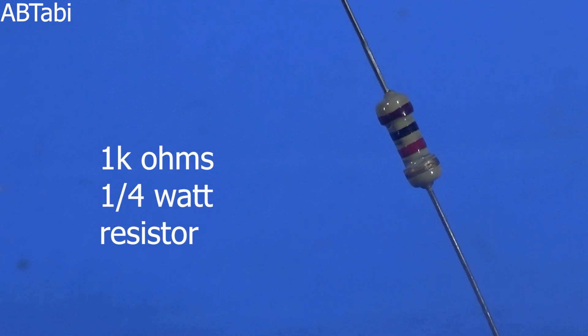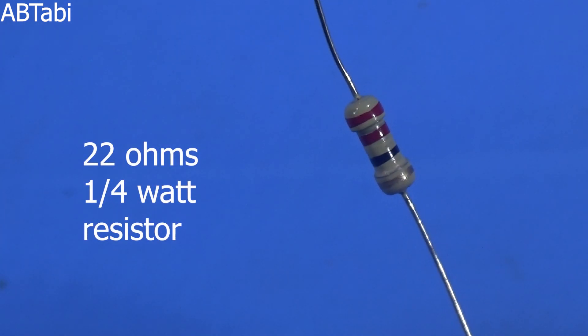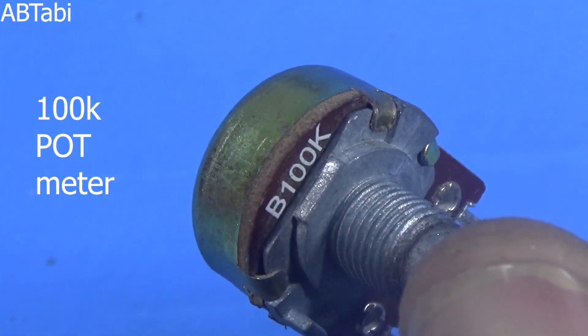We use other components like: 1K ohms quarter watt resistor, 22 ohms quarter watt resistor, and a 102 capacitor, and a 100K potentiometer.